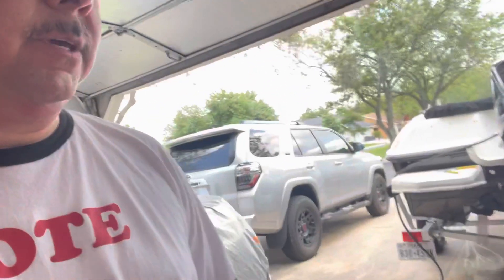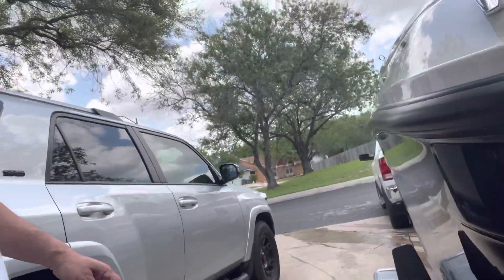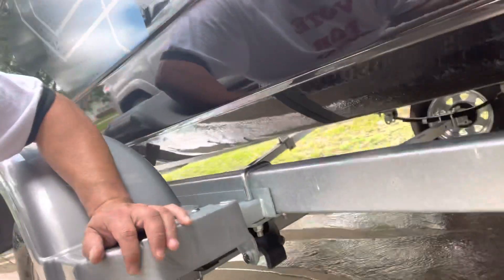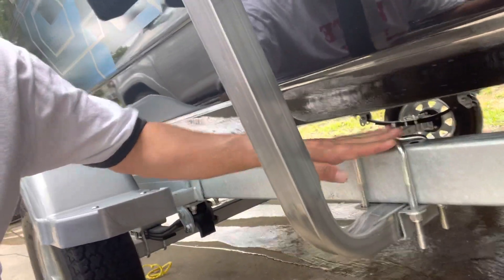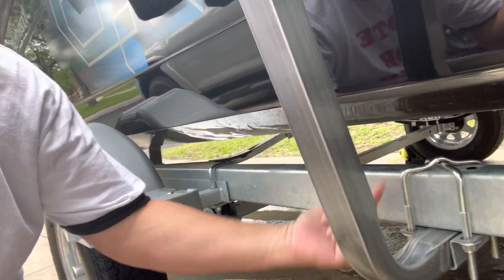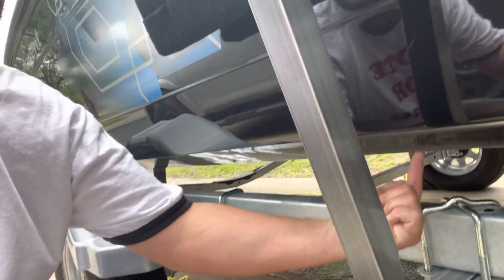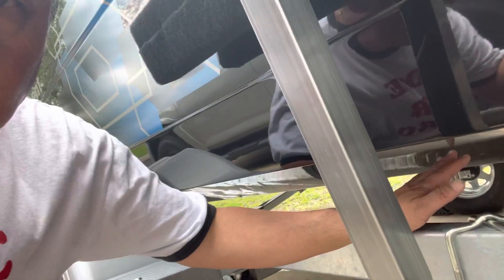I will show you one thing that I did differently. The instructions say when you mount it, you can go either way — you can put this on top or on the bottom. If you put it on top, then these are going to face this way up. I was afraid of that because I know the boat is on a bunk.